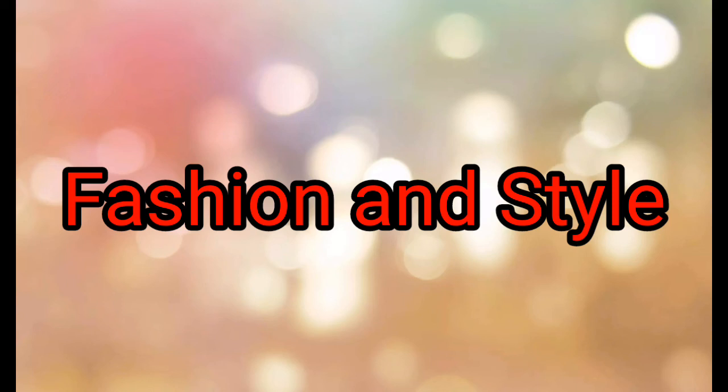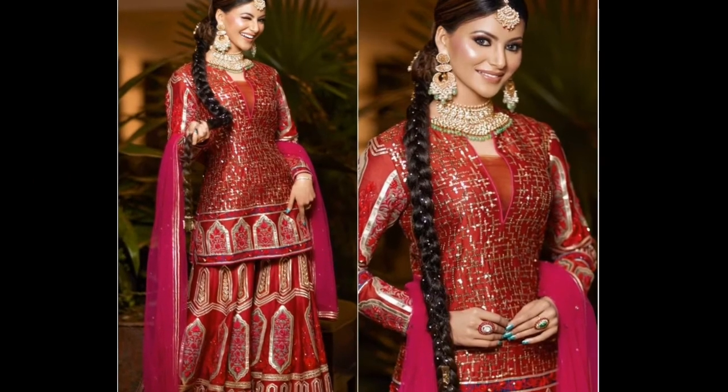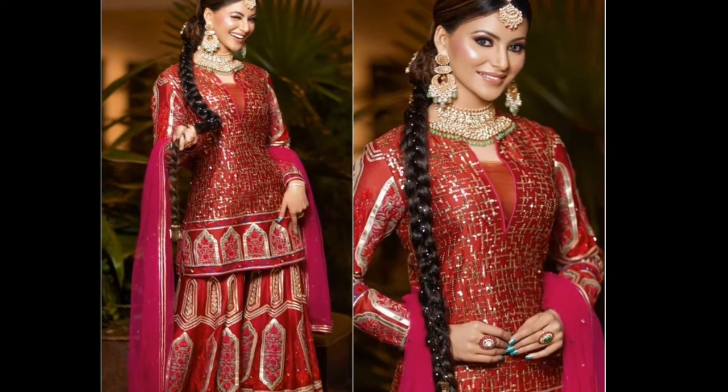Hi guys, welcome back to my channel. Today I am going to share body stylist content related to trendy Bollywood sharara style and some earring designs, and some hairstyle ideas we are going to cover in this video.